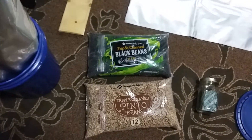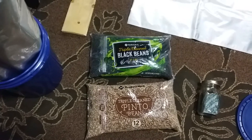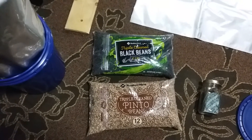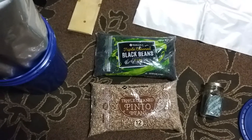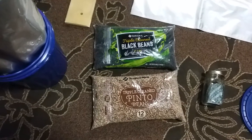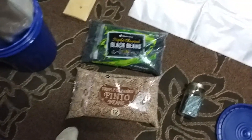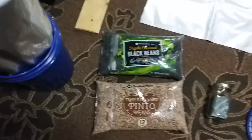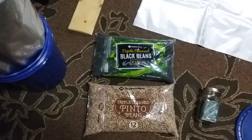One thing I do to prepare the beans for packaging is to leave them outside in freezing temperatures for a couple of days, or at minimum 24 hours, or put them in a deep freezer for 24 hours. That will kill any microscopic bugs in there. If any microscopic bugs remain, the oxygen absorber will suck up all the oxygen and they will die.